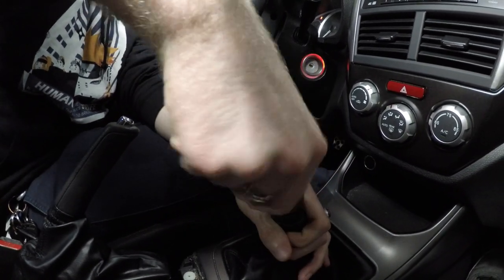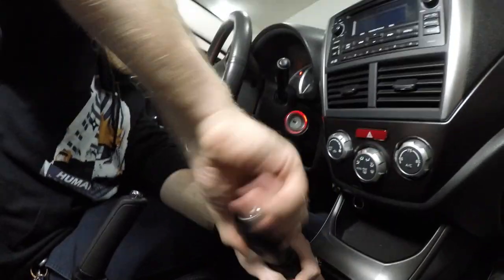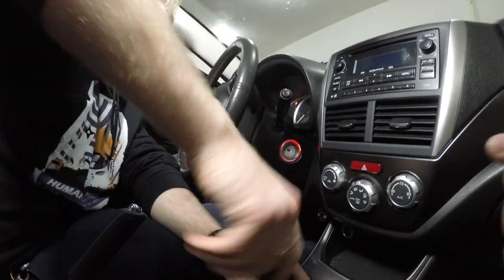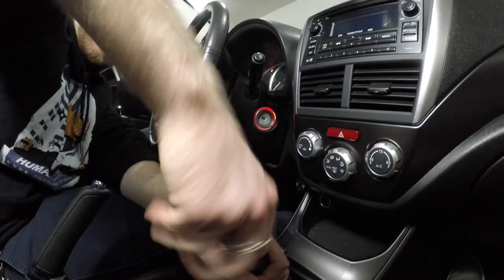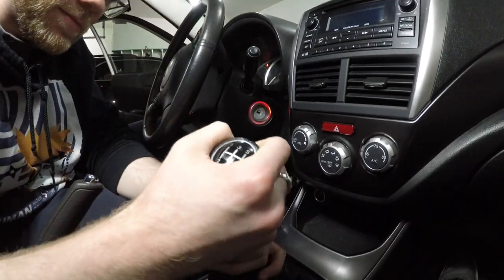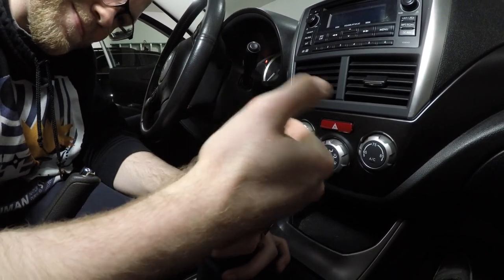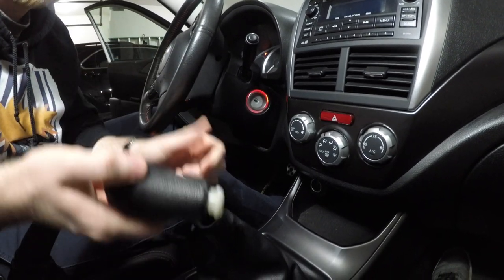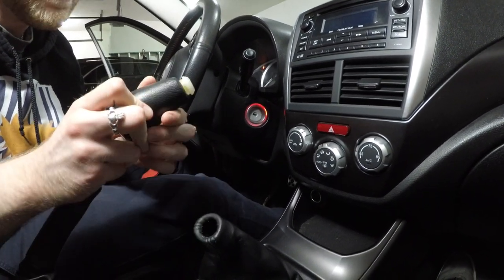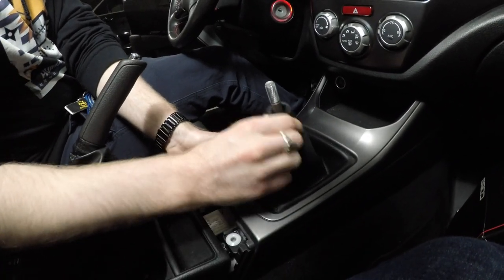This is very threaded. Look how long those threads are. Now we're moving to the center console boot dish section. Let me take this off.